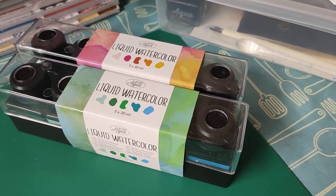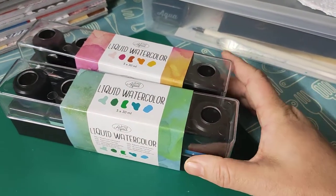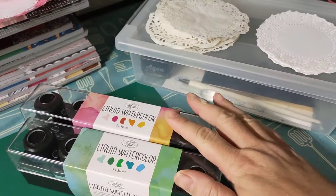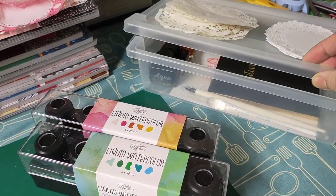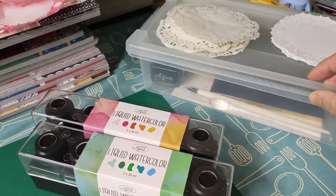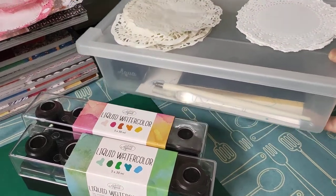Welcome to my channel for Dandelions. My name is Belndred Lee and I have these two cases of liquid watercolor from Action — I've had this set for a couple of years. Here are all the other inks I have, so if I want to use one I just take the whole case out.